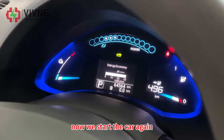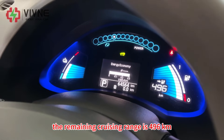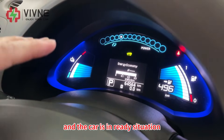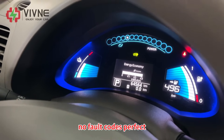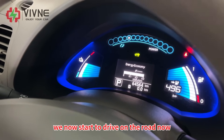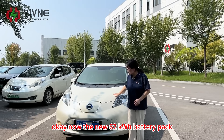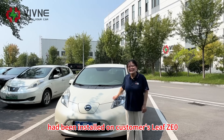Now we start the car again. The remaining cruising range is 496 km and the car is in ready situation — no fault codes. Perfect. Now the new 62 kWh battery pack has been installed on the customer's Leaf ZE0.